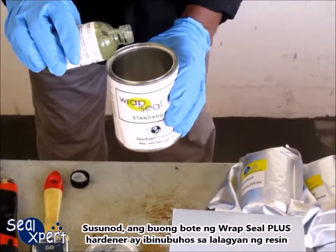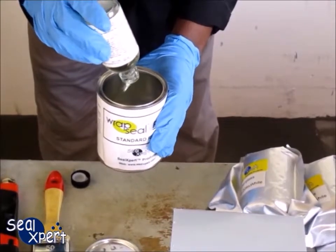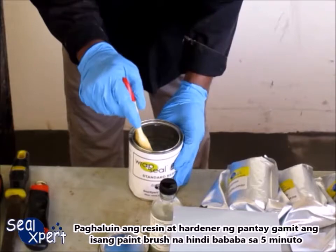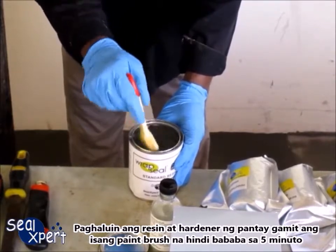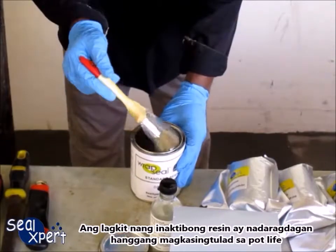Next, the entire bottle of Wrap Seal Plus hardener is poured into the tin can of resin container. Mix the resin and hardener with the paintbrush evenly for at least five minutes. Note that the viscosity of the activated resin increases as it gets closer to the pot life.